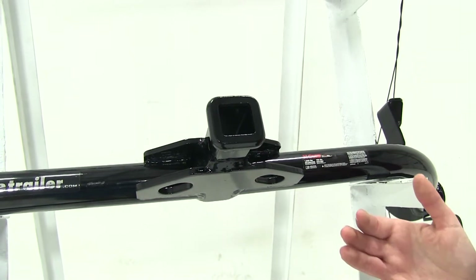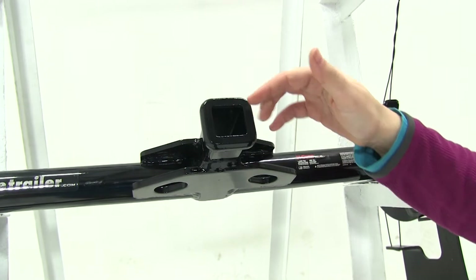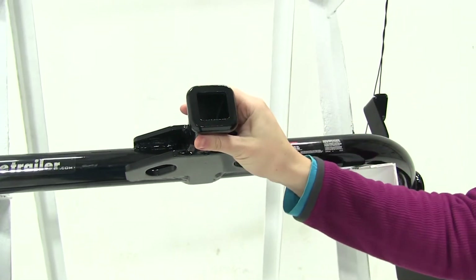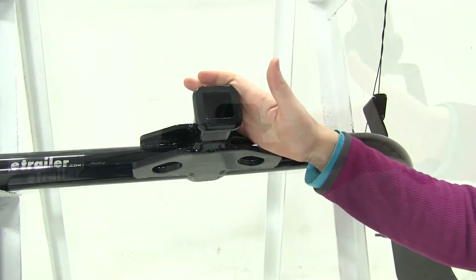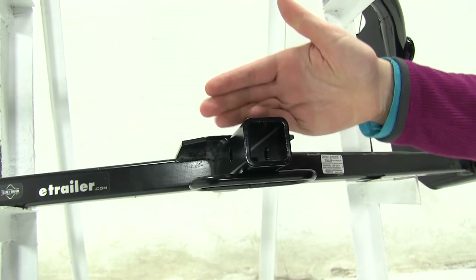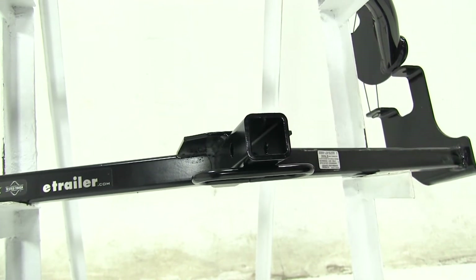With our weight capacities, our Curt is going to have a 150-pound max tongue weight with a 1,500-pound gross trailer weight. For our Draw-Tite, we're going to have a max tongue weight of 200 pounds with a max gross trailer weight of 2,000 pounds.